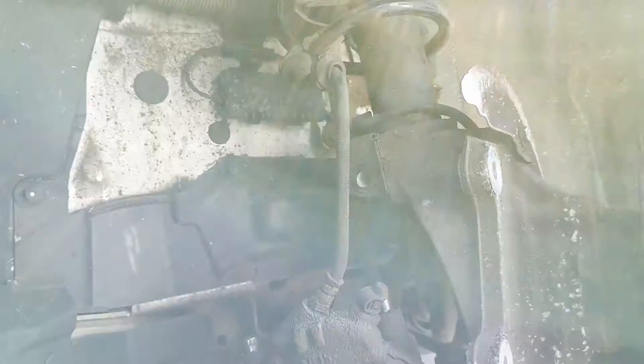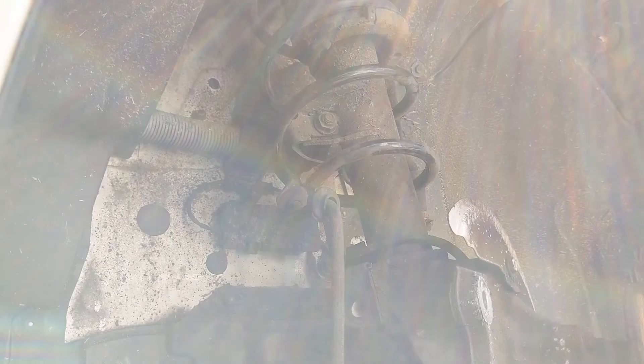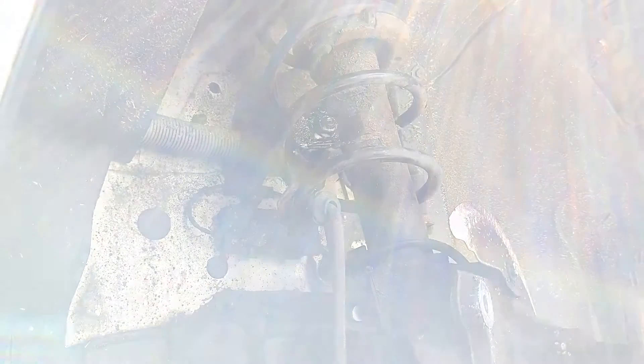The most awkward bolt is probably going to be that nut for the drop link — the spring's a little bit in the way and they usually spin for fun at the best of times. So I'll just put a bit of penetrating oil on there, same on there because we're obviously going to be replacing them, and then same where this metal brake pipe comes into the flexi, and a bit around the base of the shocker just to hopefully help ease it out.